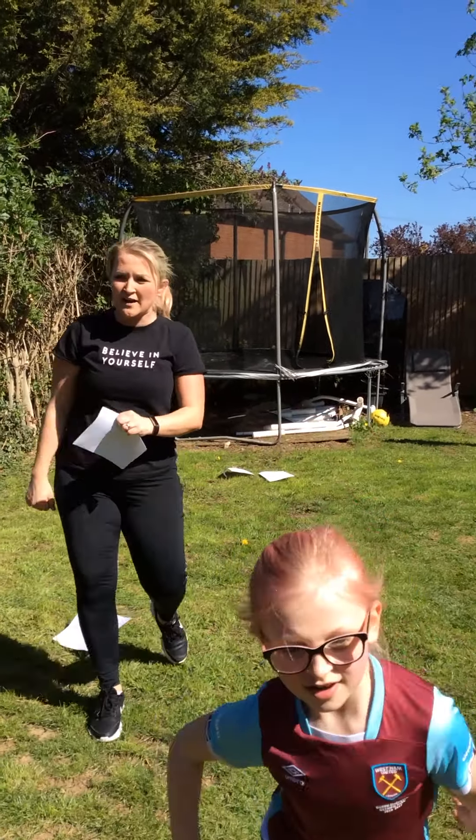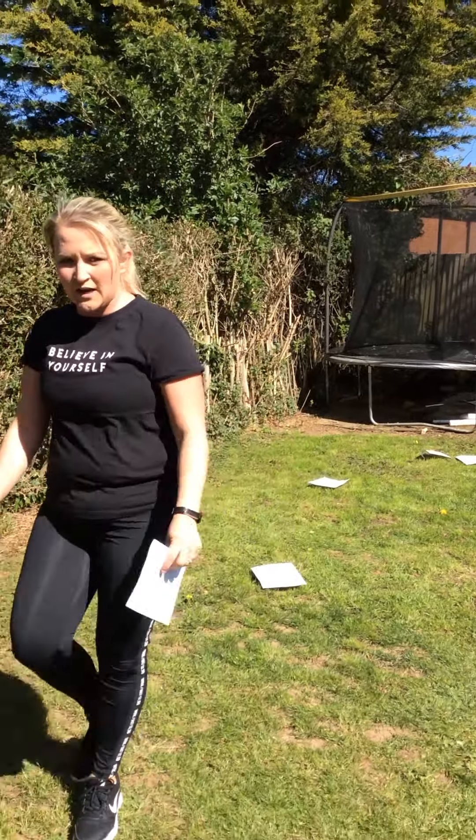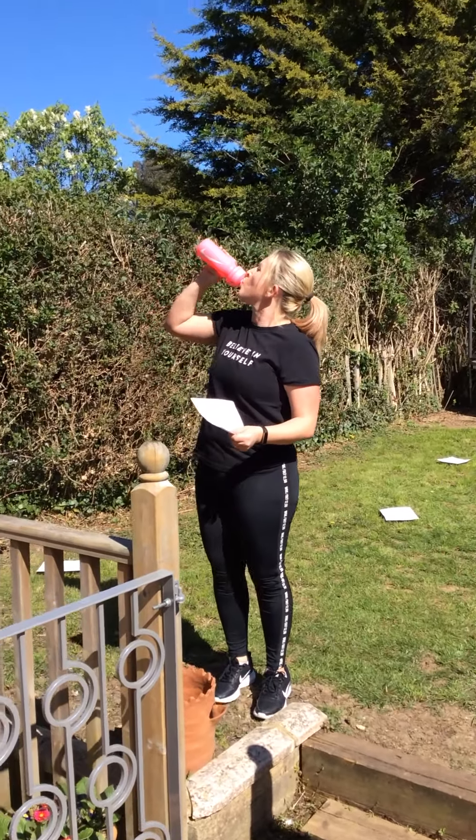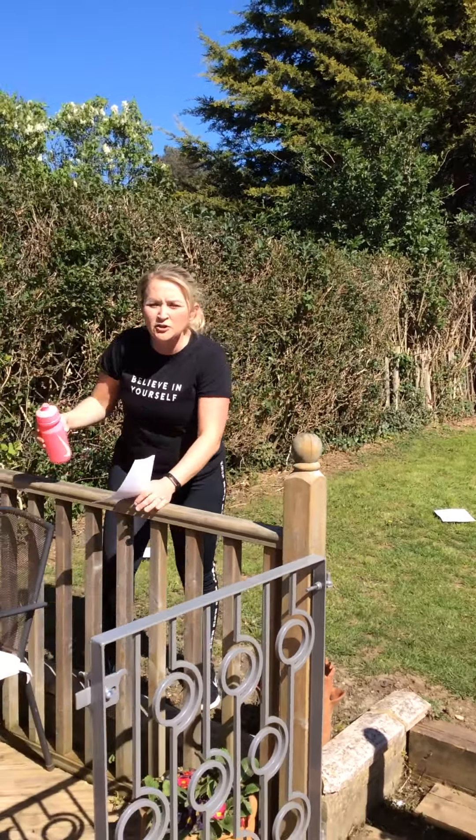The beeper's gone! Right, you're on your rest now, so come and have a drink. Do you want a drink, Tilly? It's hard work! 20 seconds left guys. How are you doing?